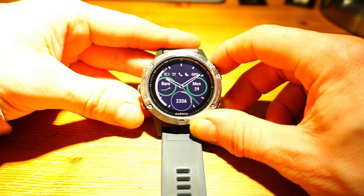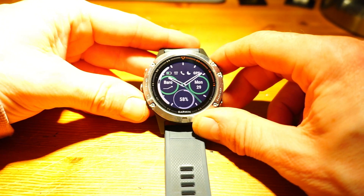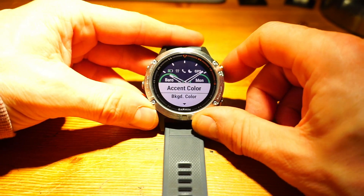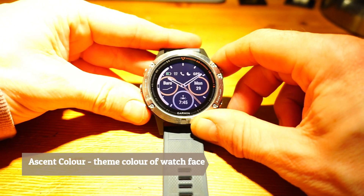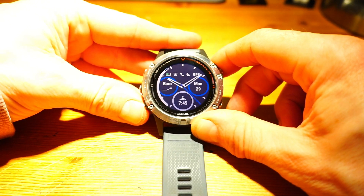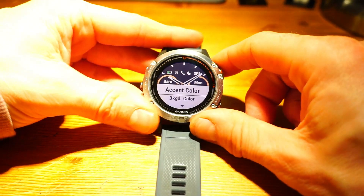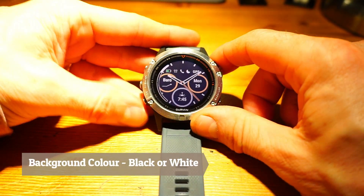There we go. For the bottom field I'll have sunrise and sunset times. We can also change the accent color - currently it's green. We can move that to orange, reds, purples, gray, white, or blue. I'll go for an orange color. The background color can be either black or white - it looks best in black.